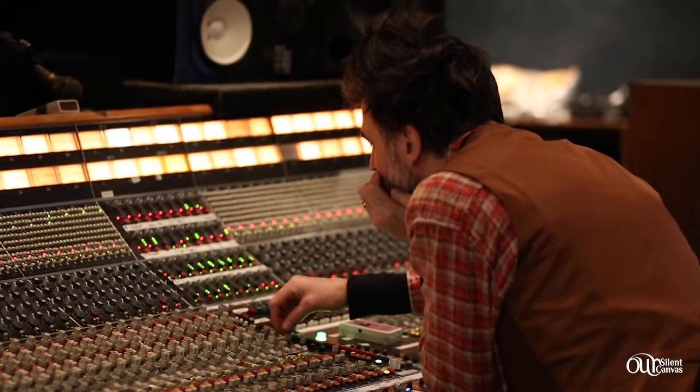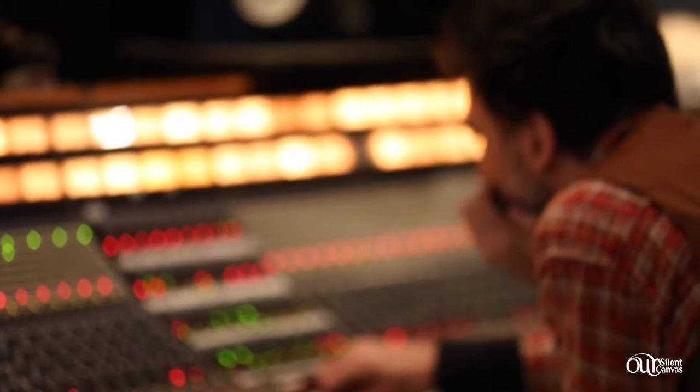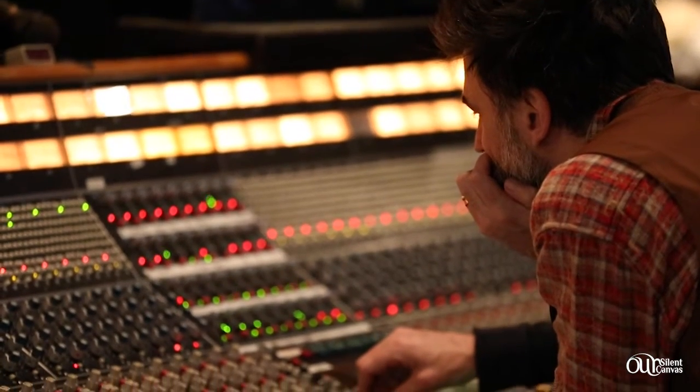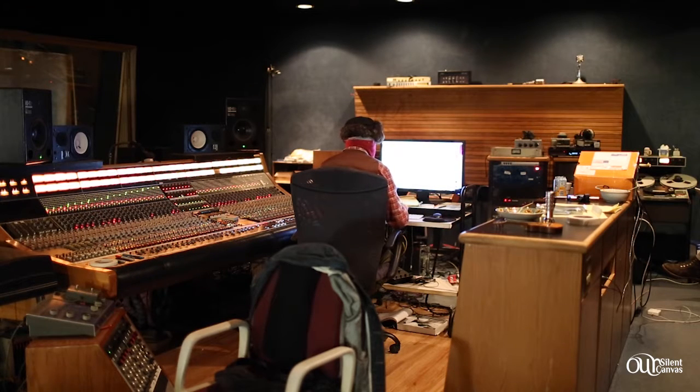Back then they had an old API 48-channel console — I think we were using every single channel. I wonder if I brought my Neve summer or something — yeah, I brought my Neve sidecar, a little 12-channel Neve — and they had some outboard. We were at maximum track count for what they had. I'm trying to remember if we had to get a different converter, because I think I brought one, or Jerry brought his extra one for us.